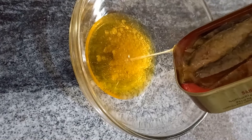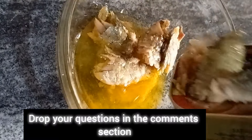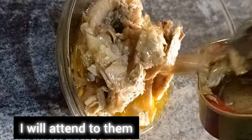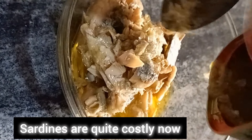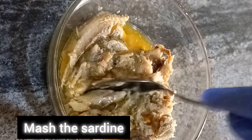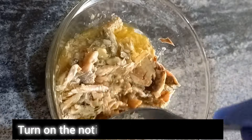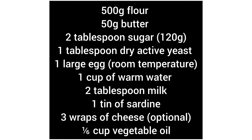Scoop everything out — no waste. Sardines are quite costly now; how much do you buy them in your place? Mash the sardine. Ingredients used: butter, flour, sugar, yeast, sardines, milk, and vegetable oil. Always check the description for all of them.